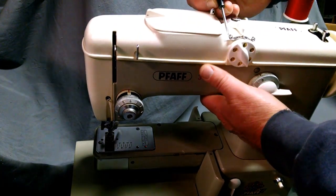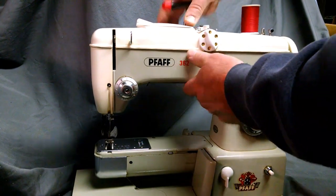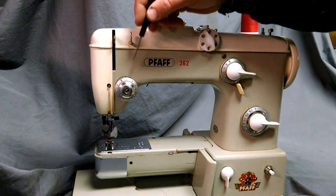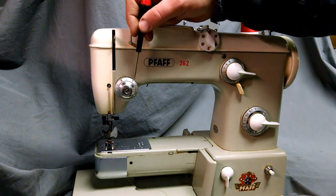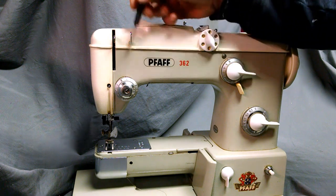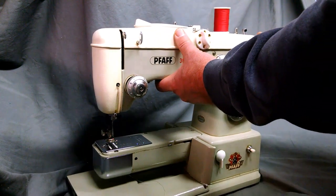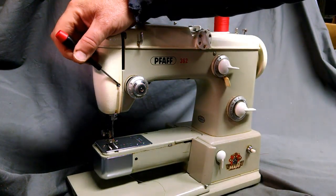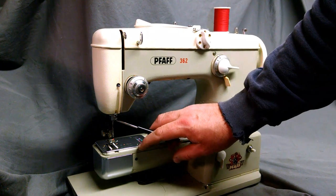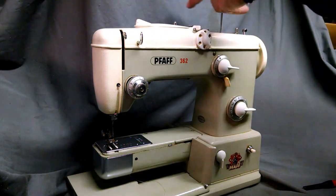As for threading the machine, this is a dual thread machine, so you've got two sets of guides over top. This knob is a double-hold thread guide, and there are two slots inside the thread tension. Then you thread the take-up arm — it has a couple of holes — a couple of thread guides down here, and then one over top the needle.